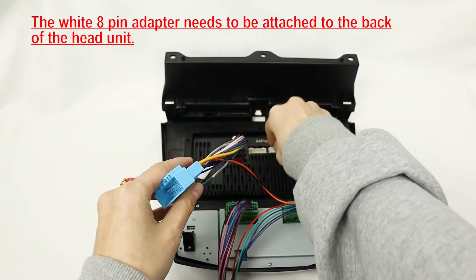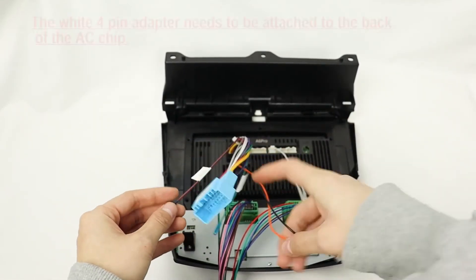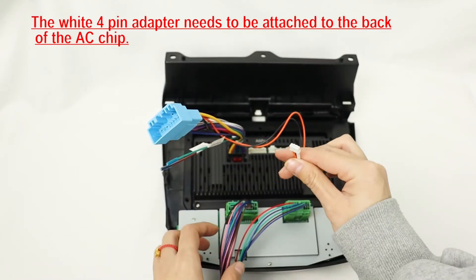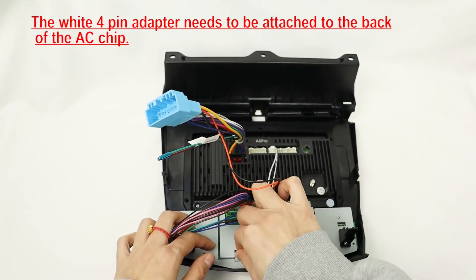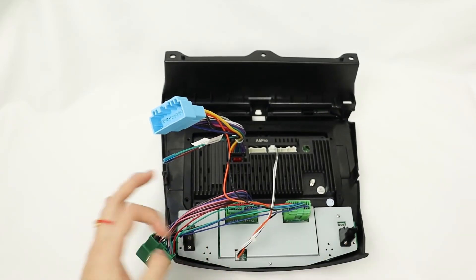The white four-pin adapter needs to be attached to the back of the AC chip. After all of these steps, the AC wire harness is connected correctly.